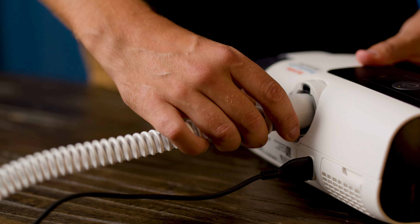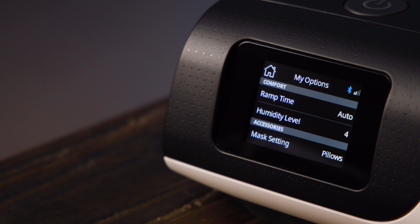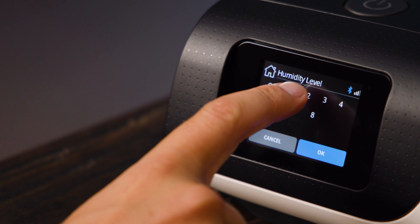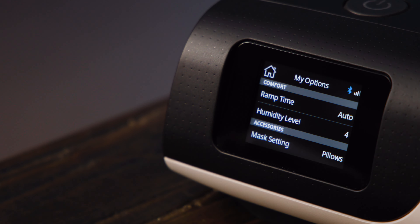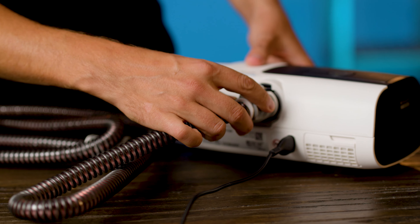What the next setting will be depends on whether you have climate line tubing or slimline tubing. If you have slimline tubing, the next setting will be humidification. This setting changes the moisture levels entering the air from the humidifier. This doesn't have an auto option, but a level of four is typically a good place to start. You can adjust this up or down based on whether you find you're getting a dry mouth through the night or breathing overly moist air. Of course, if you don't want or don't have the humidifier, you'll need to set this to off.